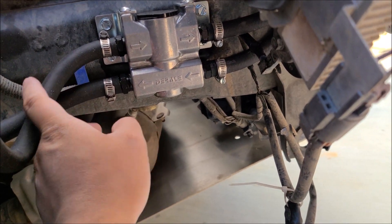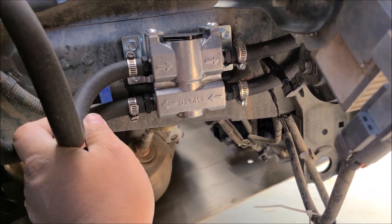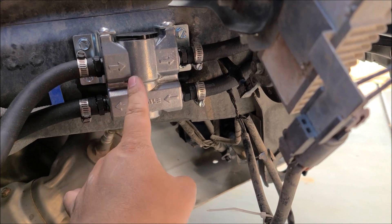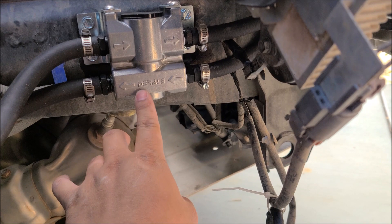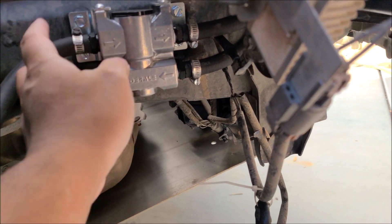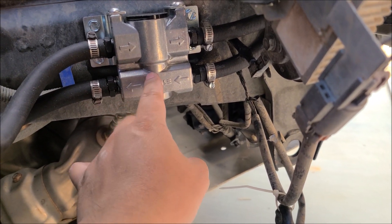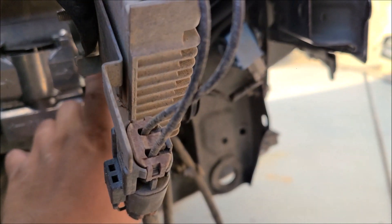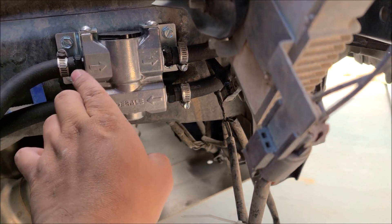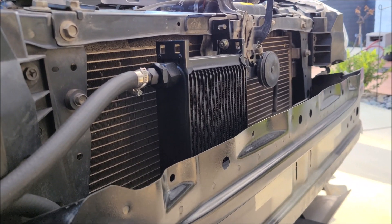This is the thermostat for the oil cooler. I bolted it to the frame of the car. This line was the one that comes from the can-of-beans cooler. If the fluid isn't up to temperature, it'll go back to the transmission just like factory. But when it hits 190 degrees, this will open and the oil will start flowing redirected to the oil cooler.